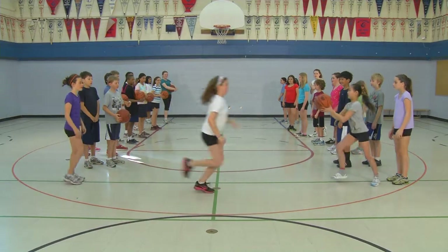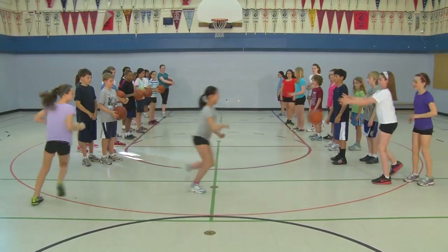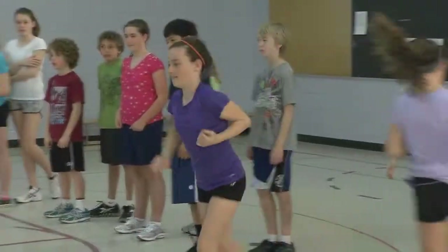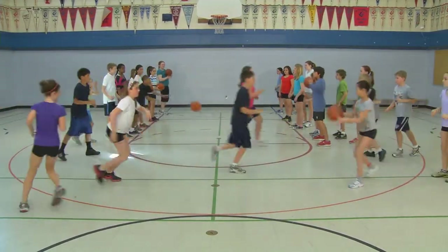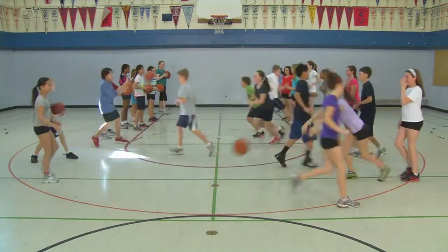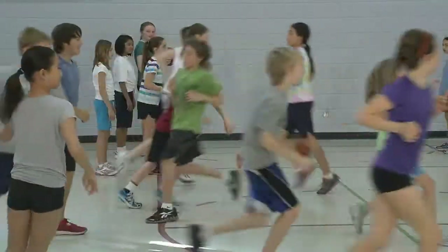Now that we're warmed up, we're going to continue to work on our passing and moving skills by playing Pass and Move to an Open Space. Students remain in their warm-up groups and line up in two lines facing each other about 10 meters apart. The first student in line A passes using a chest or bounce pass to the first student in line B and then runs across to the back of line B. Then the first person in line B passes back to the next person in line A and runs to the end of line A. Have students continue this sequence for the duration of the activity.